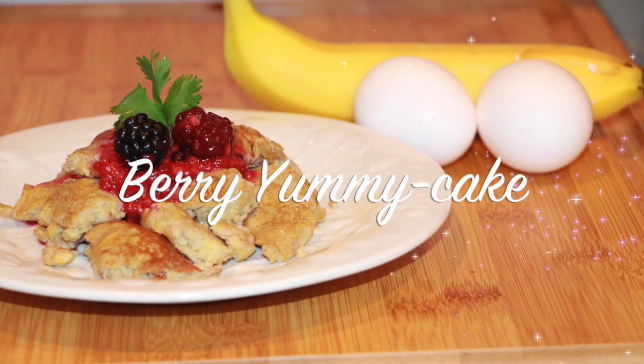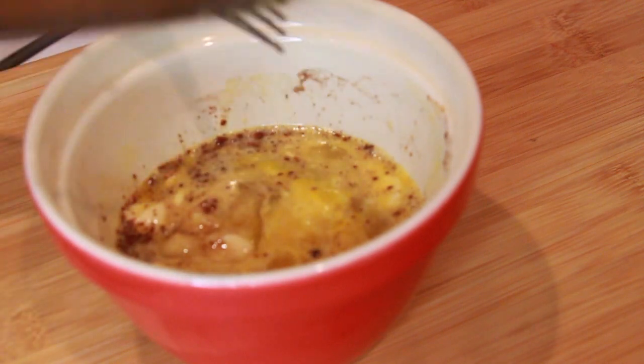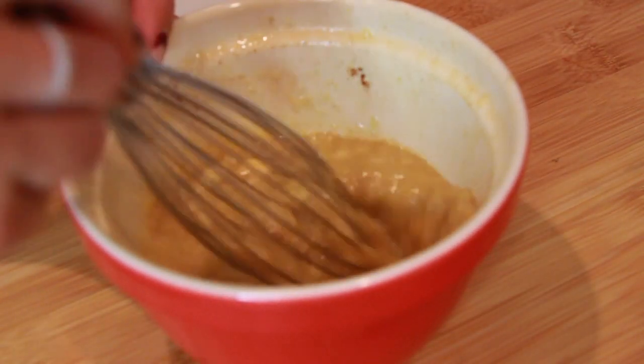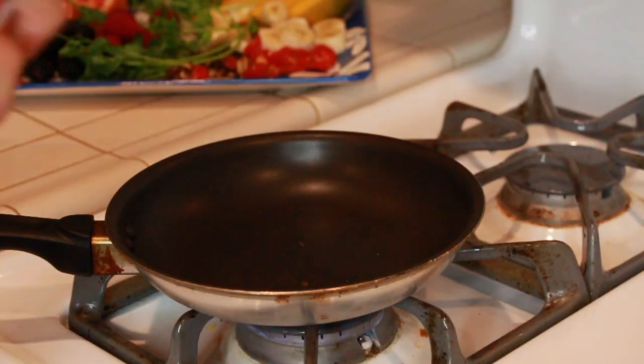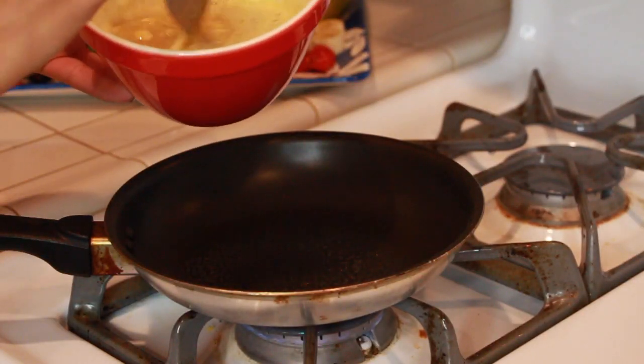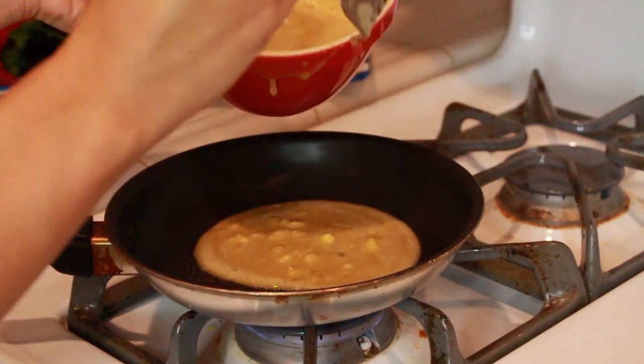Our first dish is so Instagram worthy, I can't even explain. We are going to need a banana, two eggs, and cinnamon. We're going to cut it all up and mush it with a knife and a fork, then whisk it so it's not as chunky.